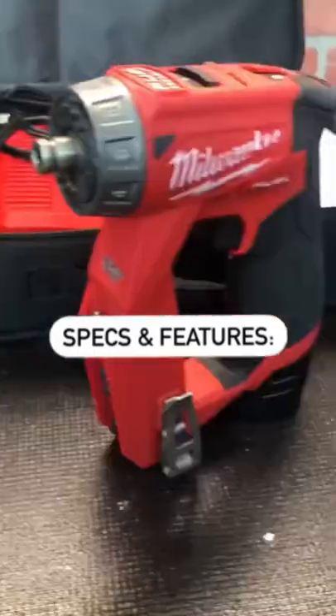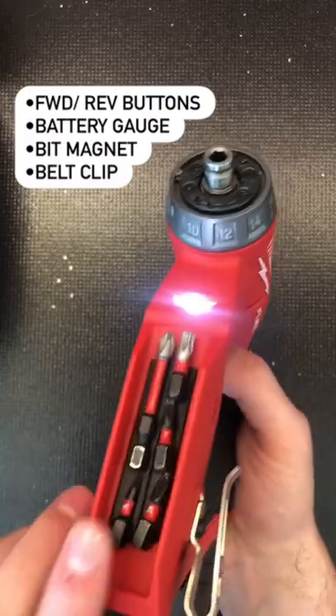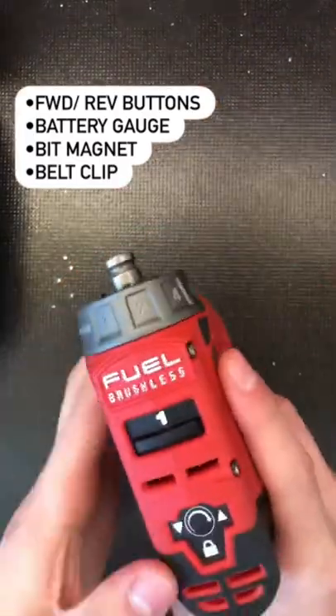Now let's look at some of the specs and features. To change the direction, there are buttons on the top of the handle. There is also a lockout button, as well as a battery gauge, front magnet storage, and a larger belt clip than other M12 tools.